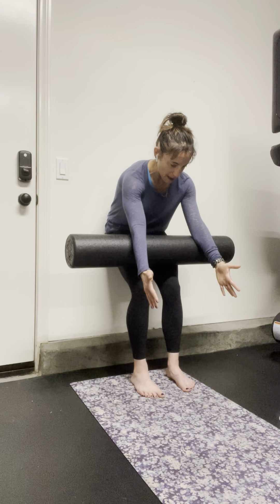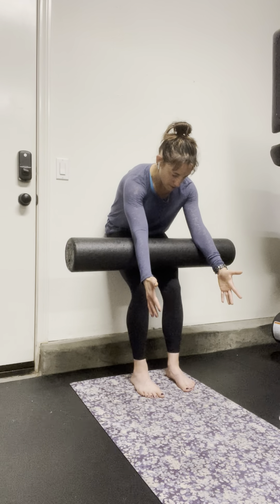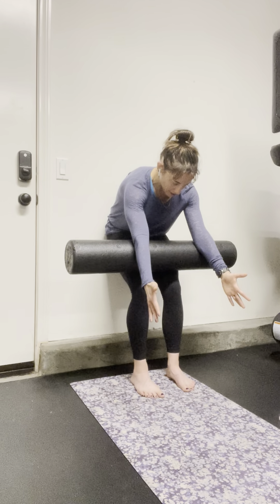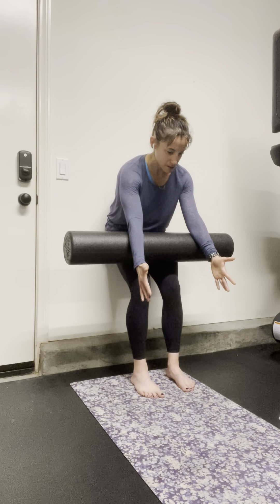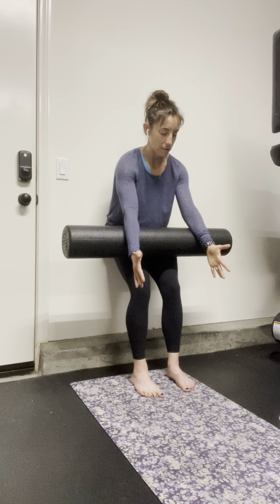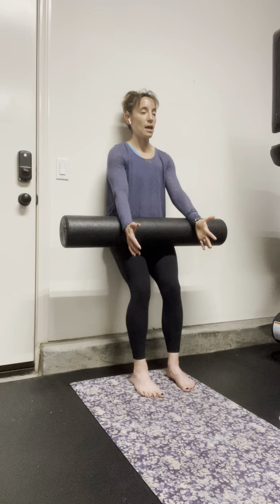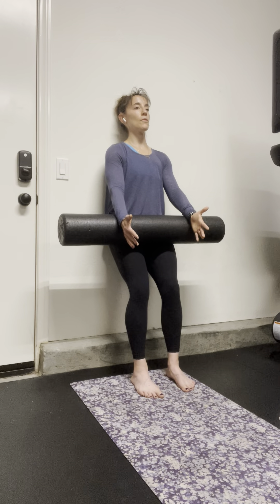Eventually I'll get to a spot where my low back sort of elevates — I'm around the glute area. And that's when I'm going to slowly make my way back up, de-rolling up along my spine and coming back to my starting position. I find that head contact and I can press down into the foam roller as I connect and feel those abdominals.